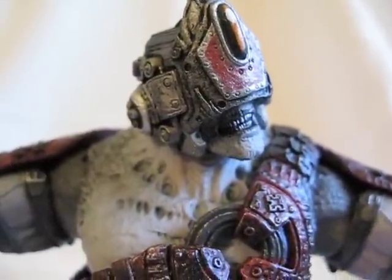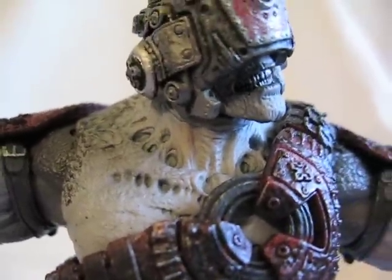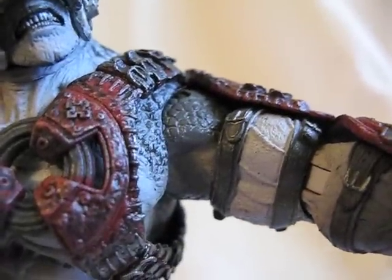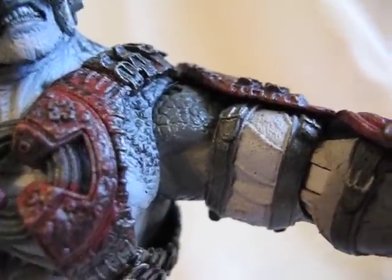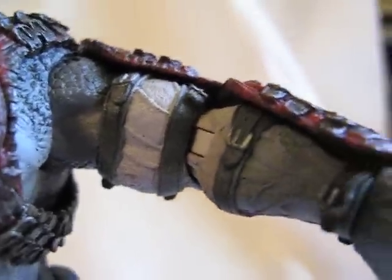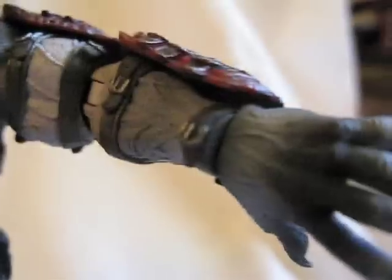As for articulation: the neck can rotate 360, though I don't think it's on a ball joint. The shoulder can rotate 360. There's bicep movement, and the elbow can rotate as well. The arm is just a swivel.